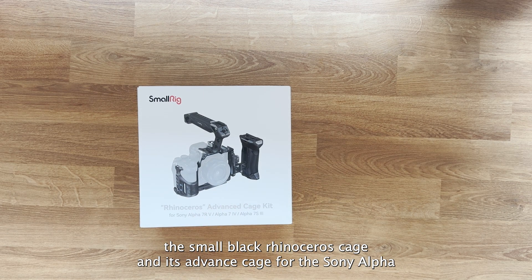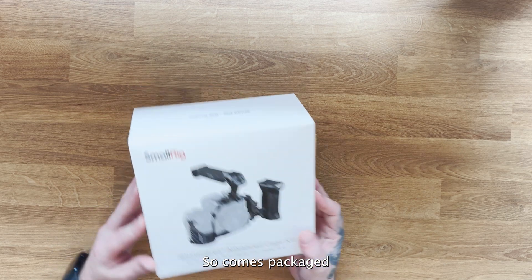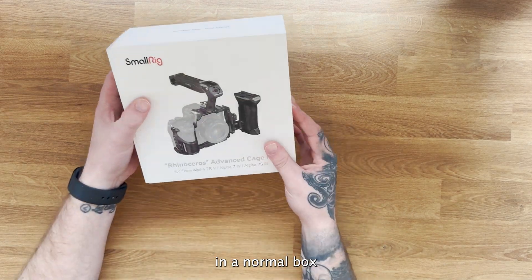Today we're going to look at the SmallRig Rhinoceros cage. It's an advanced cage kit for the Sony Alpha R5, A7 IV, and the S3 as well.